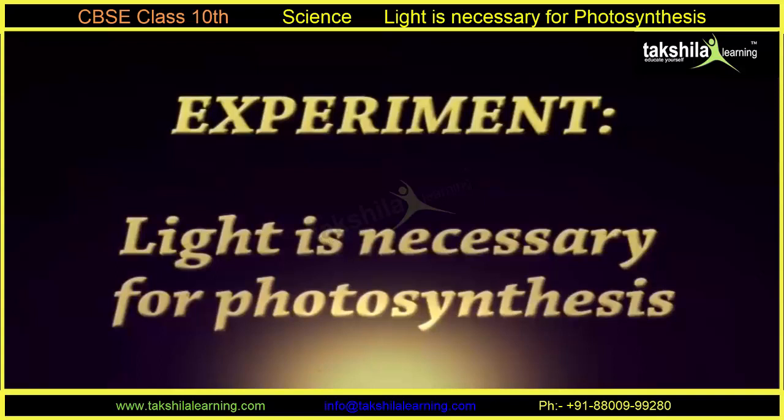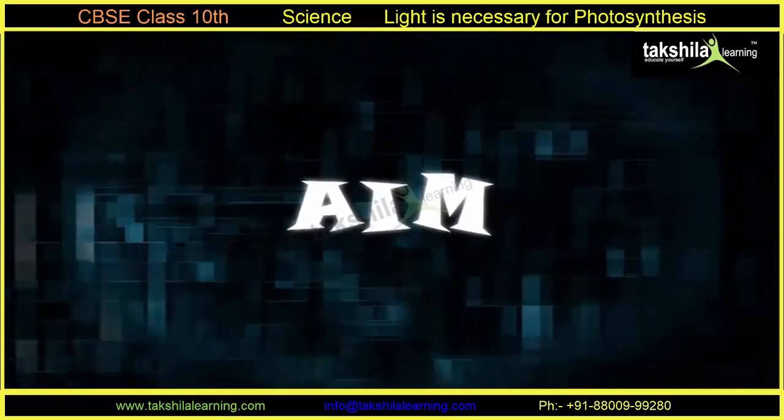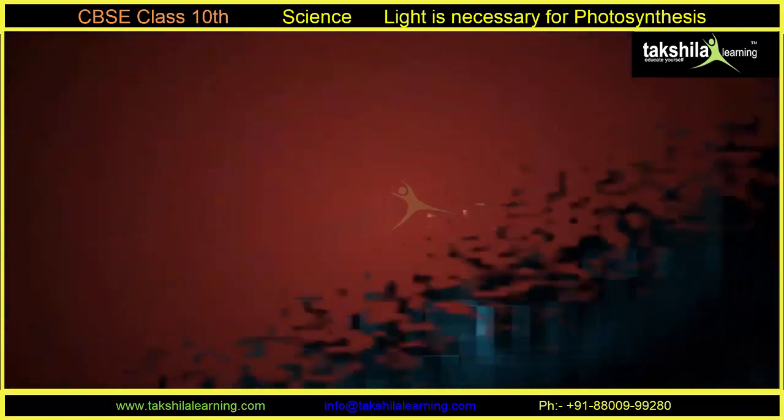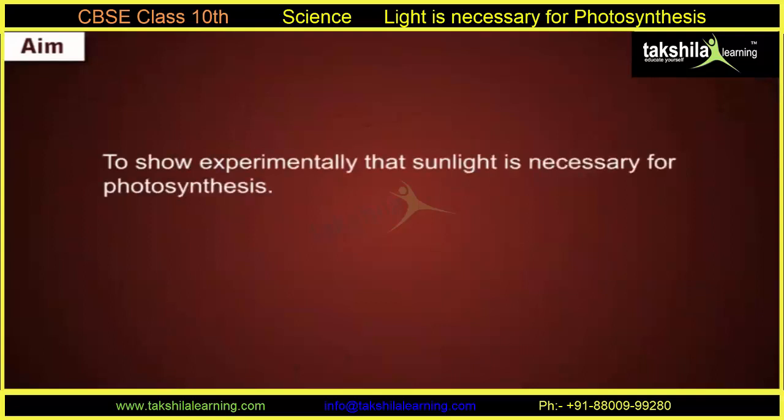Light is necessary for photosynthesis. The aim of this experiment is to show experimentally that sunlight is necessary for photosynthesis.